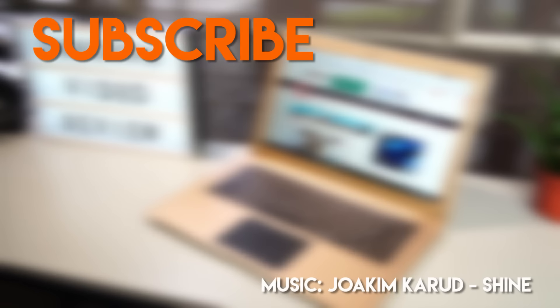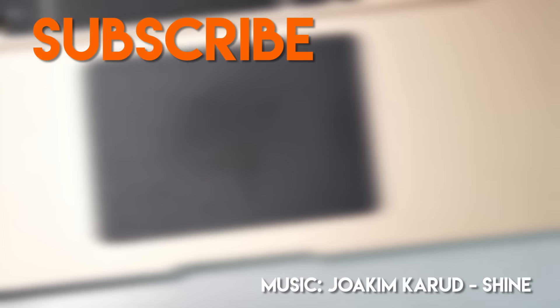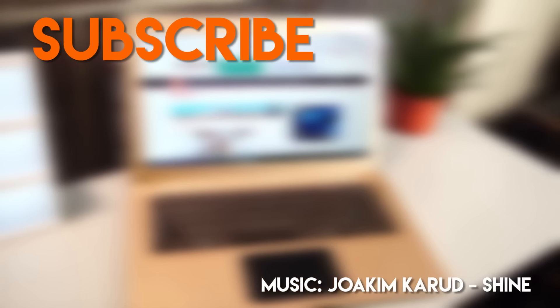If you liked this video, make sure you give us a thumbs up, subscribe to the channel, and make sure you turn on notifications. If you have any questions regarding the Star Mobile Engage Aura, make sure you leave them in the comments section down below. This is Jamie and I'll see you next time. Bye.